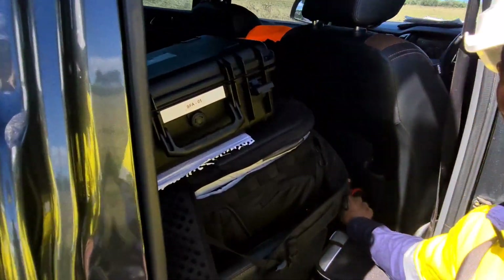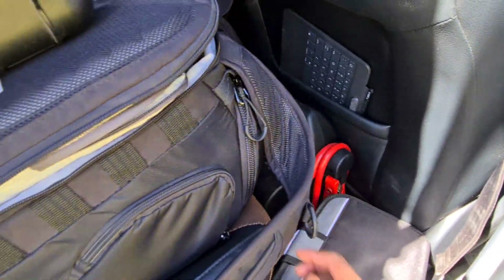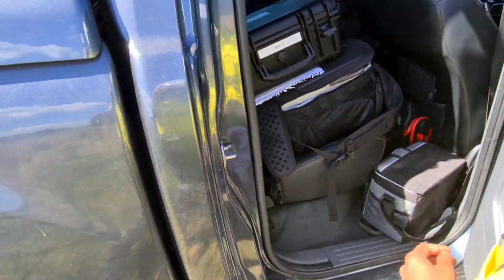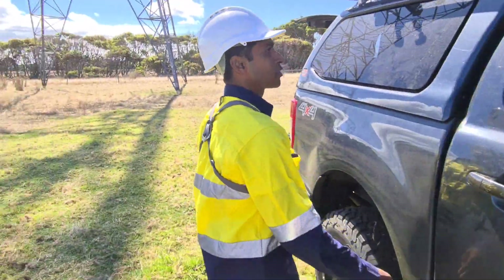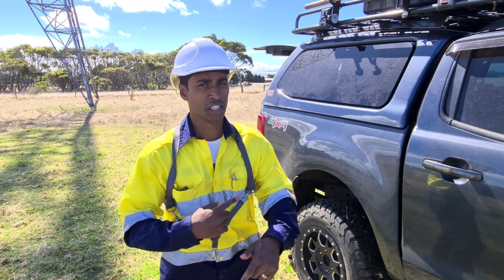Another soft bag with other bits and pieces. We have a jump starter here for the main car battery, just in case. Another lunchbox. Now, battery management — I've got to tell you about battery management. We're charging a lot of gear on the go, always charging, and we're having a few issues at the moment.